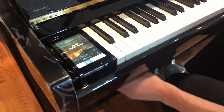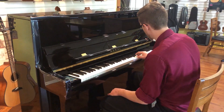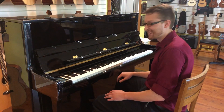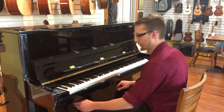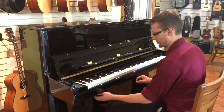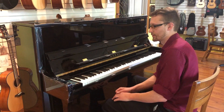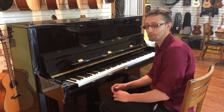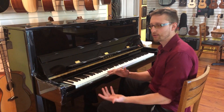Now I'm gonna switch back — so nothing here — and then piano again. It's pretty good. So that's a real quick glance at the piano sound. Acoustic-digital hybrid, the K300 Ares.